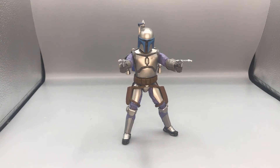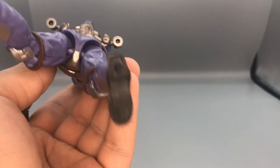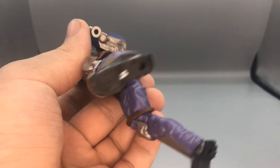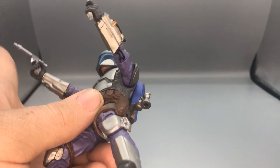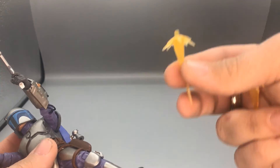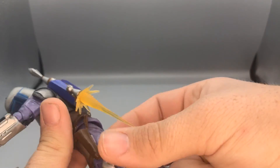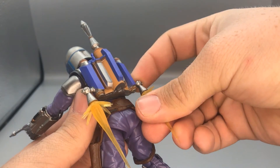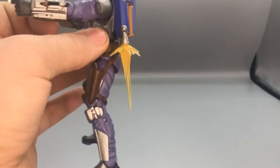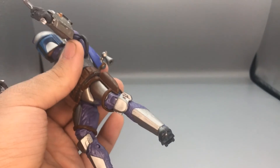Here is Jango Fett with his weapons drawn — this is an amazing figure, I really love it. I also noticed that with the newer Black Series figures, the jetpacks have portholes. I noticed that if you have Iron Man blaster repulsor blast effects from the Marvel Legends series, they actually fit in the jetpack thrusters — so if you want, you can add them to make it look like Jango is flying. Just something I noticed, and like I always say, if it's your figure, you do what you want with it.